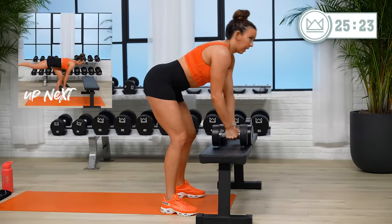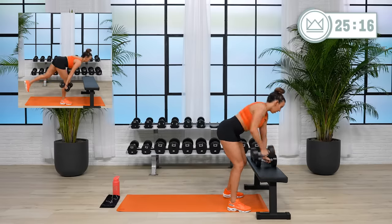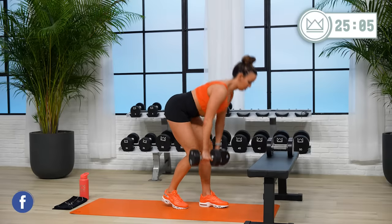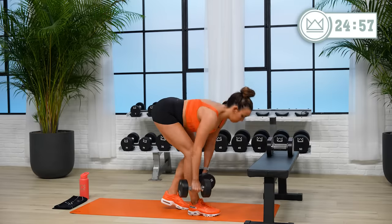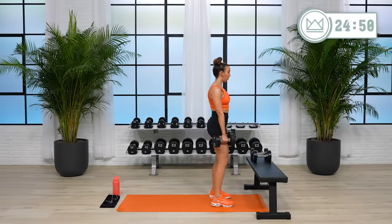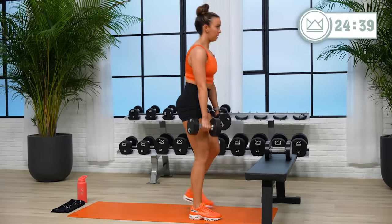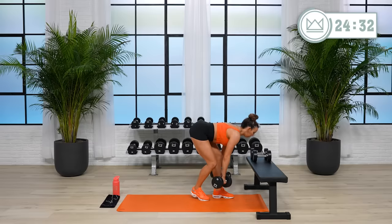Ten seconds, right into deadlifts in seven. Two, one — let's go! One more. Two, one, rest.